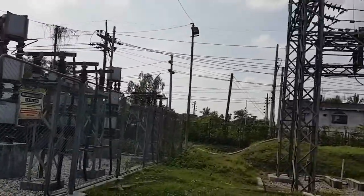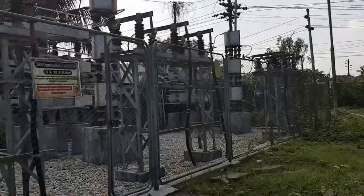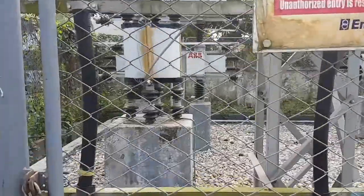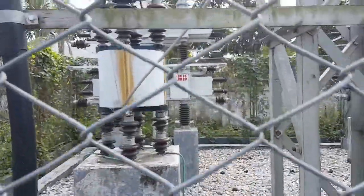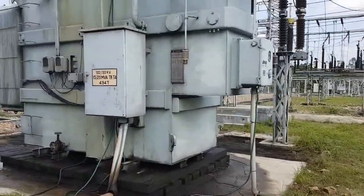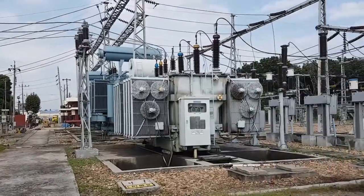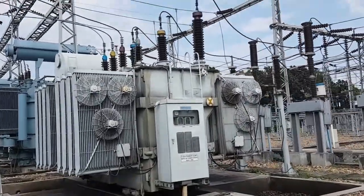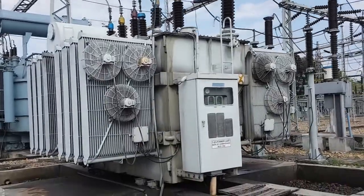Yes, this is an ABB make capacitor bank, but the installation and commissioning was done by Energy Back. And this is a transformer here — maybe this one is not energised, but those transformers over there are energised.